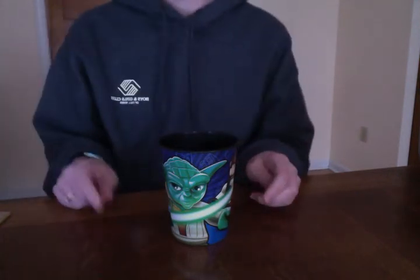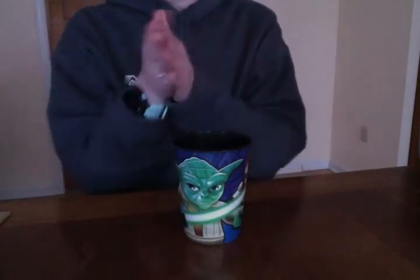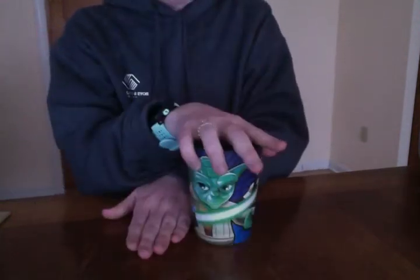So then you put it all together and it looks like this: clap, clap, table, table, clap, clap, up, down, clap, sweep, top, table, bottom, hand, down.